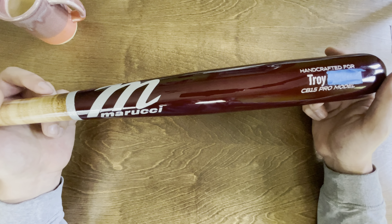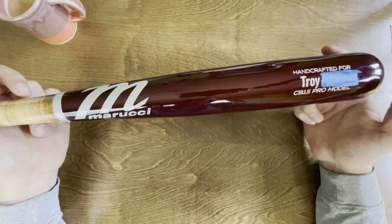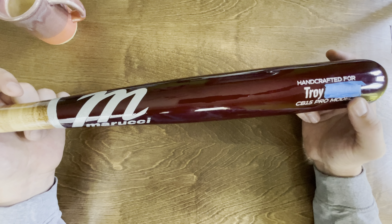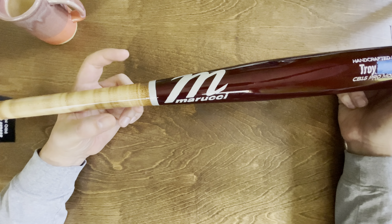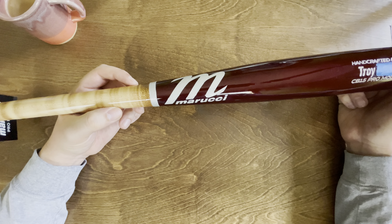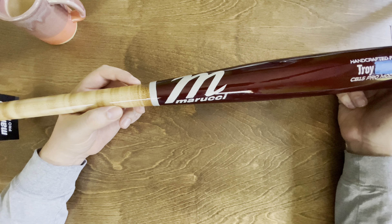They do have some options where you might pay like five bucks more for different colors or finishes, but most of them are basically free — you don't have to pay extra. One thing I did pay extra for is called the Pro X finish, which is basically a very hard clear coat that goes on the bat. They claim it helps with deformation — basically getting dents from hitting the ball — so if you get a weird hit down on the taper it allegedly helps protect it from getting indented.